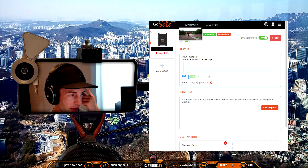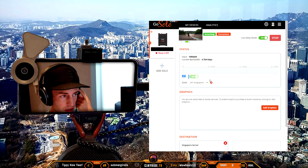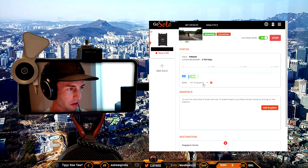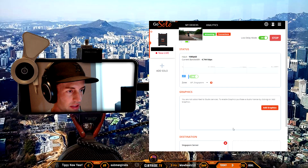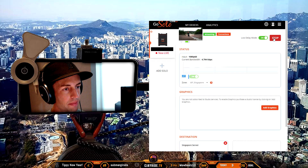I have LRT toggled green and on — LRT stands for the live use version of cellular bonding, where they combine multiple signals into one. There are a couple of different servers around the world; the closest one to me is Singapore, so that's what I use. On this page there's also start and stop, so I don't have to reach into my backpack to start or stop the stream — I can just do it on my phone.